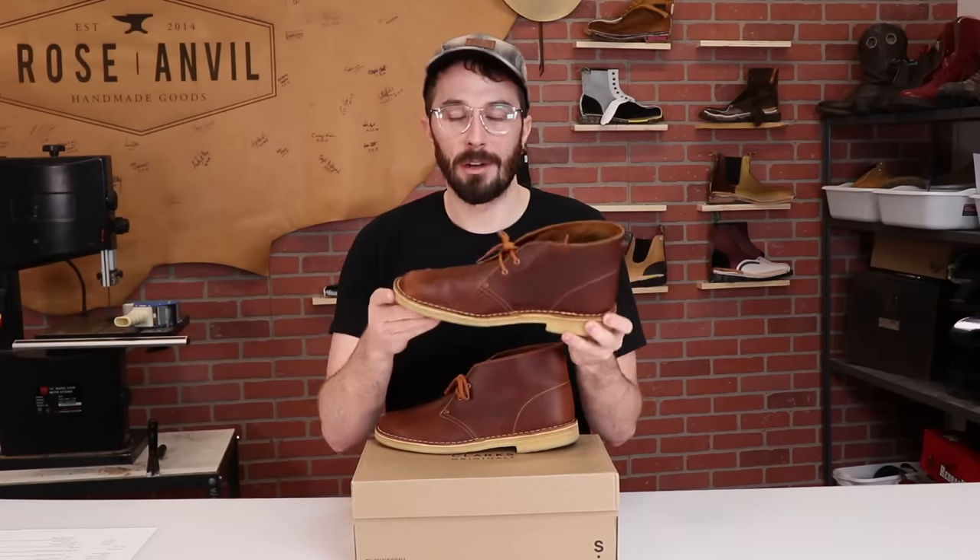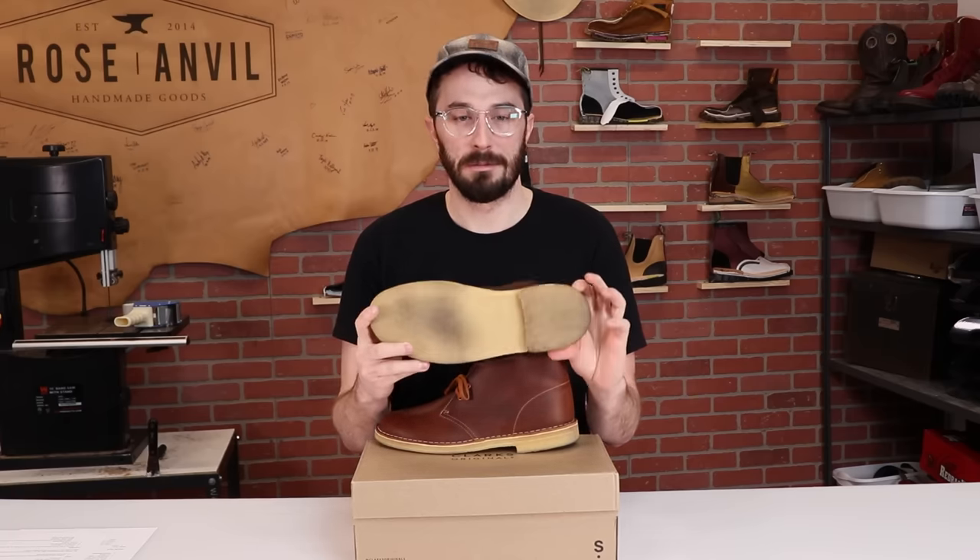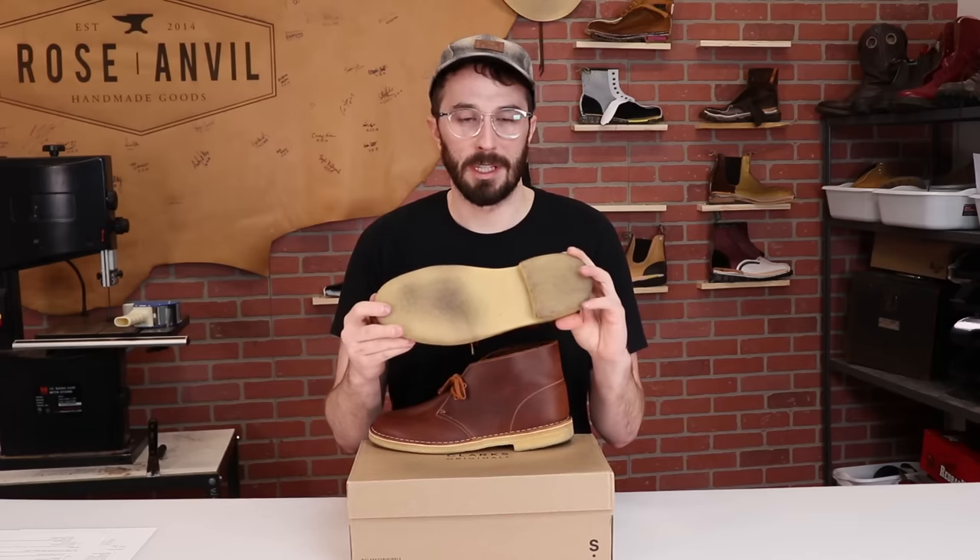These look like shoes to me — I don't even know why they call them boots. Do you guys consider these boots or shoes? I guess they've got a heel so maybe that makes them a boot.